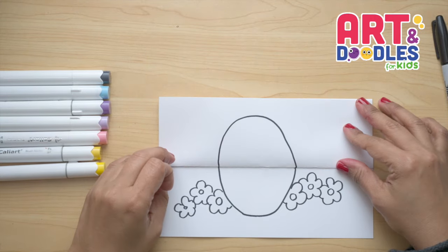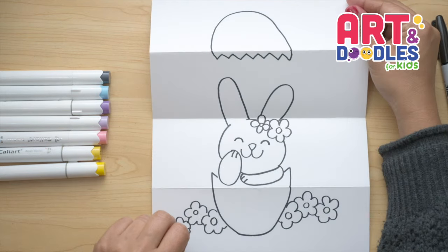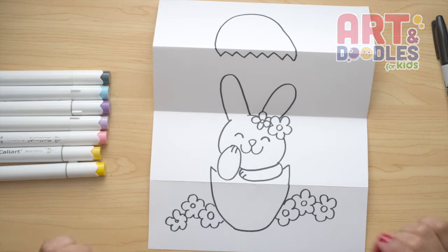Now let's see how it looks when we close it. And this is how it looks when we open it. I hope you like this lesson — and now my favorite part is coming: let's color!